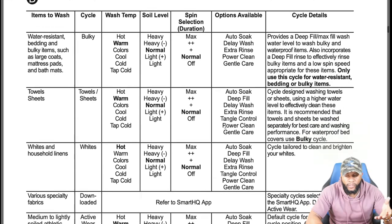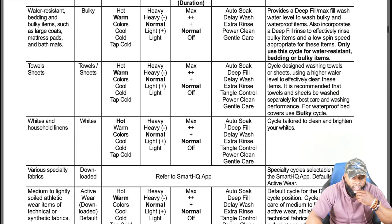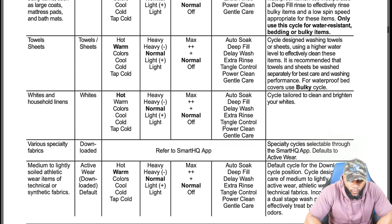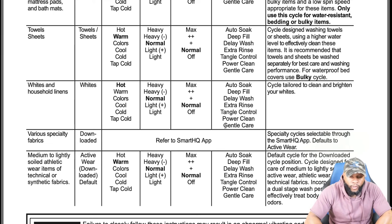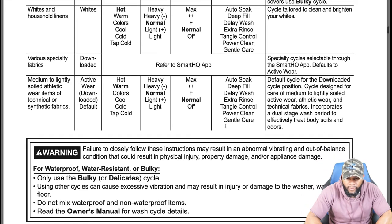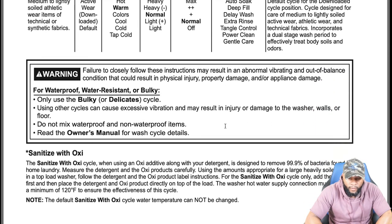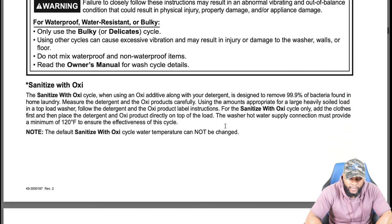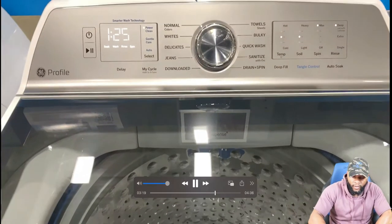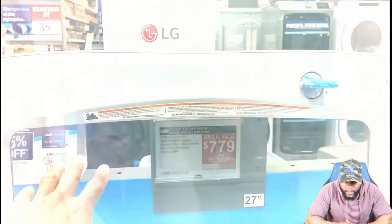Downloaded cycles include bulky, tiles, whites, and specialty fabric cycles available through the Smart HQ app. Specialty cycles selected through the Smart HQ app default to active wear. The active wear setting is for medium to lightly soiled athletic wear or technical or synthetic fabrics.